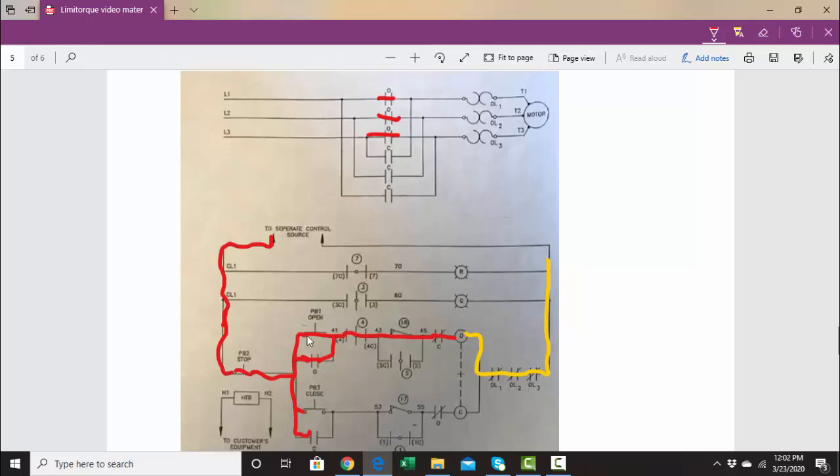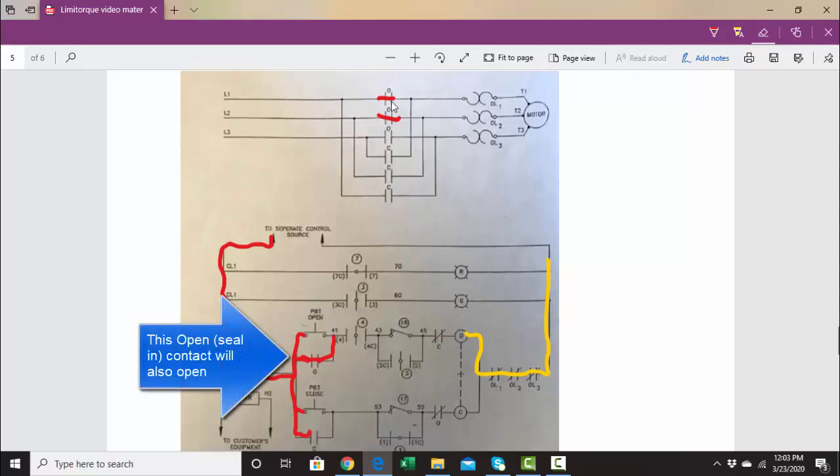The other thing that will close is this seal-in contact right here, which will close and bring voltage up to here. That allows us to let go of the open push button — therefore now the power is going to go through this seal-in path. We let go of the open push button and the motor keeps running until we reach our limit, because the number four limit switch is going to open up when we're fully open. Once number four limit switch opens up, this coil is no longer going to be energized, no voltage is coming beyond this point, these contacts will also be open, and the motor will stop.